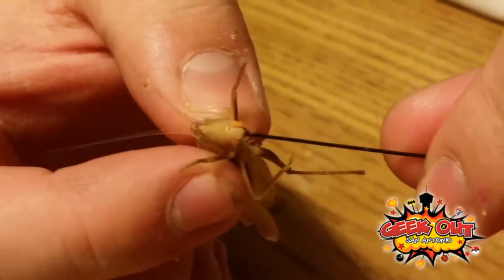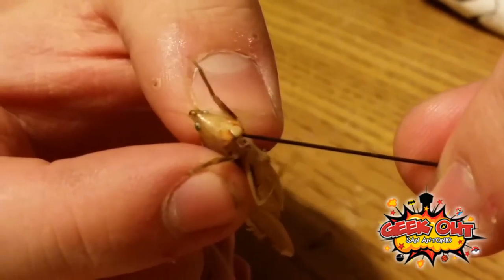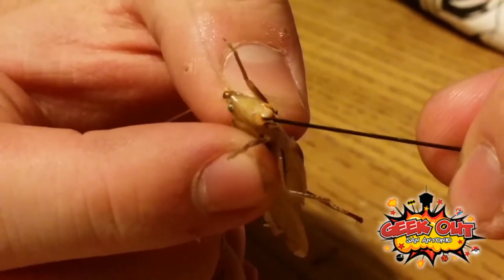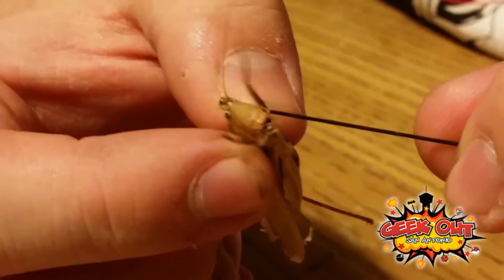Look at that! The black bits that you see — those are his actual jaws. Those are very strong and tough, and the orange bits are the back parts. Do you see him? It's crazy, right? That is insane.